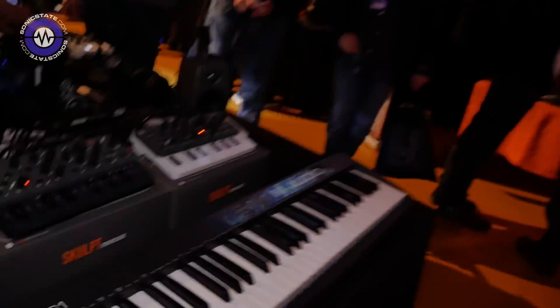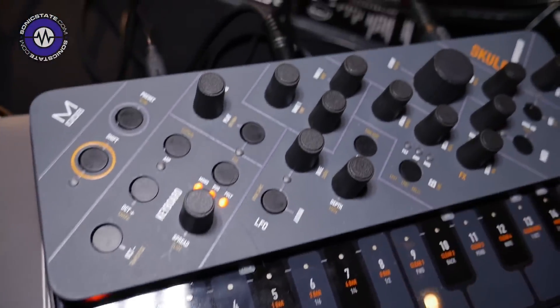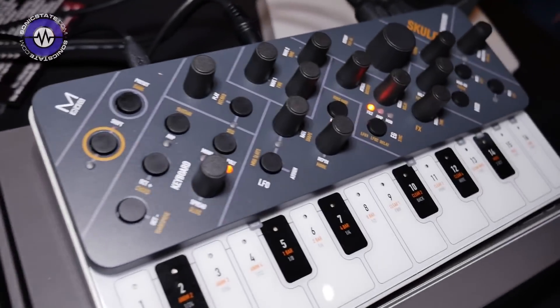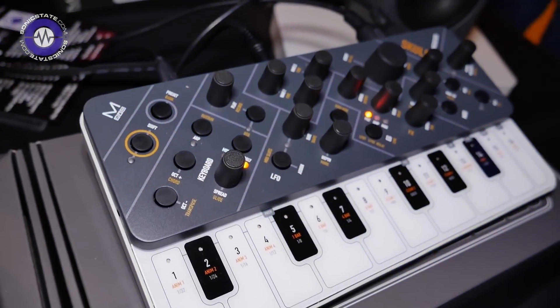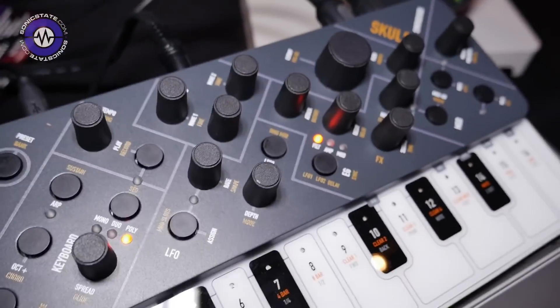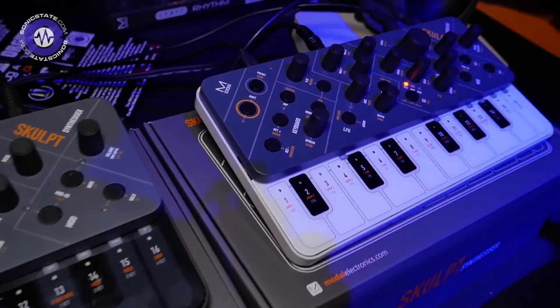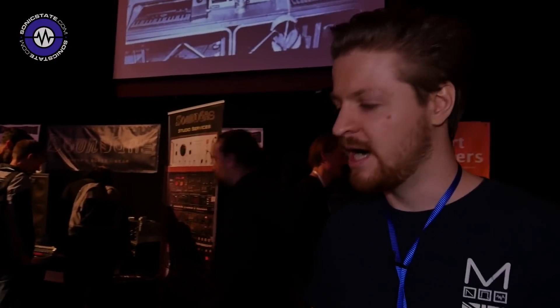Are these the final production plastics? This one is actually the pre-production; this is the final production panel — that's the white one there. We've changed the font a little bit so it's easier to read. We've done a lot of work on the DSP engine as well, putting a lot of work into the filter — it's now not losing anywhere near as much low end. It's a lot clearer, a lot fizzier. We've increased the number of partials in the wavetable, so it's a lot brighter.